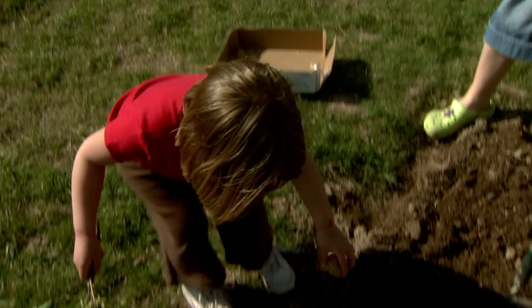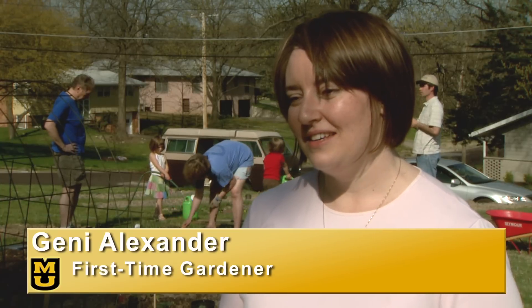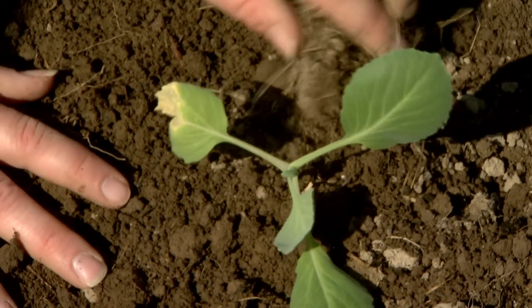With a husband, a three-and-a-half-year-old and a one-and-a-half-year-old, I'm always going to the store for something. But if I could come up here and grab some tomatoes or cucumbers to put in a salad, that would be wonderful. It would save money and it would be a lot easier, too.